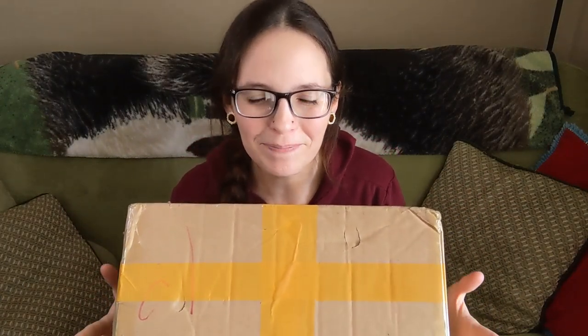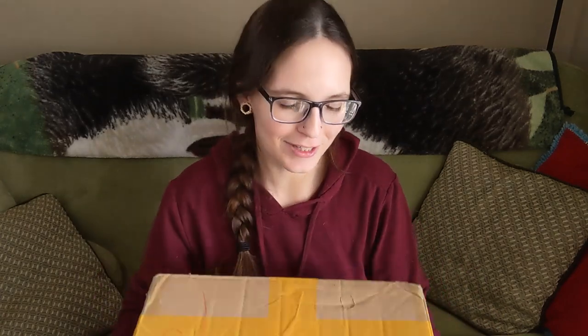Hello everybody and welcome back to my channel. So today I have another giant box — this is another big tongue drum. This one is a 15-note, so it's got that note in the middle that I am really excited to try out. So let's open her up.